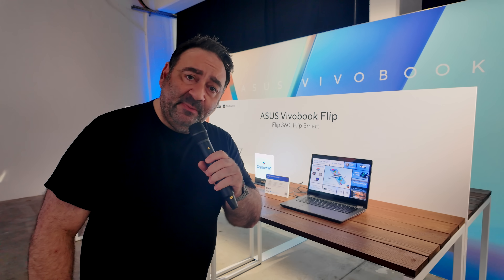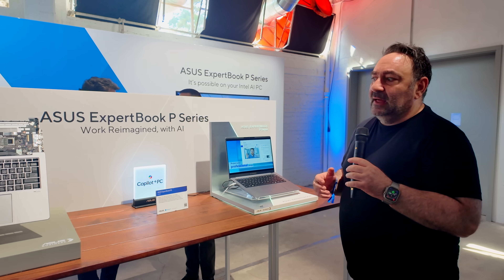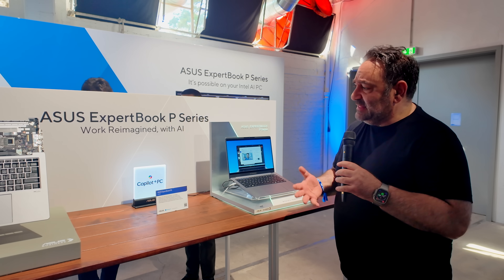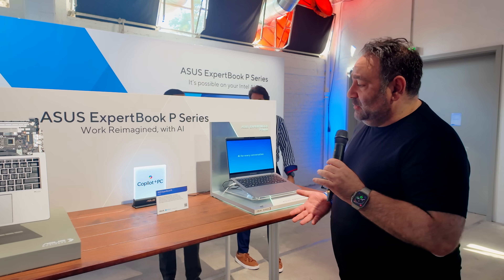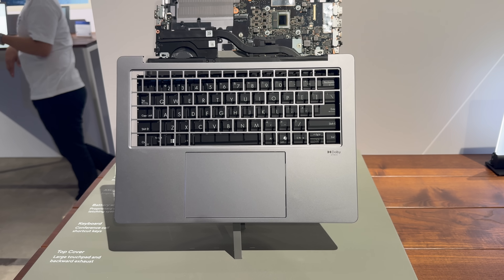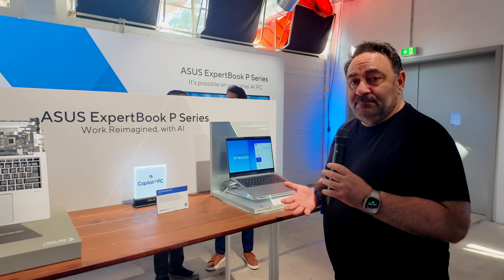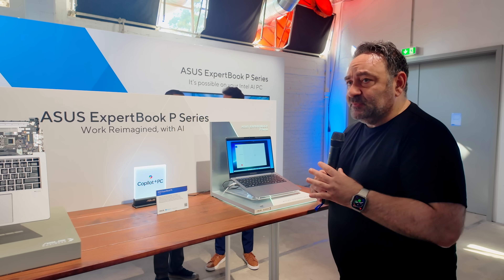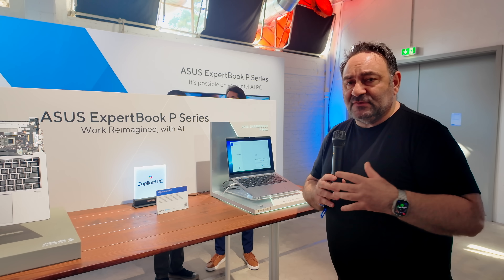For business users, small to medium businesses, freelancers, and work-from-home folks, ASUS just announced the ExpertBook P5 — model P5405 — running the new Lunar Lake Intel Core Ultra Series 2. It promises more efficiency, better battery life, and cooler, quieter operation. On the AI side, you get 47 TOPS from the NPU, and with the CPU and GPU combined you're looking at 120 TOPS total — great for AI workloads. We'll get one in and test all those features.